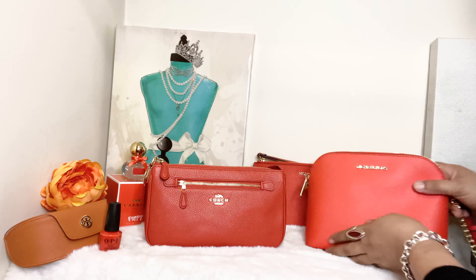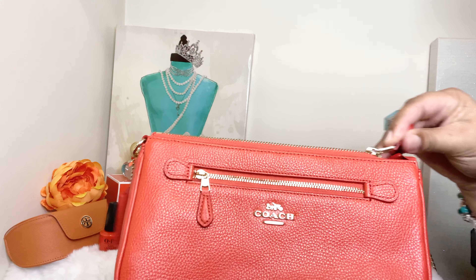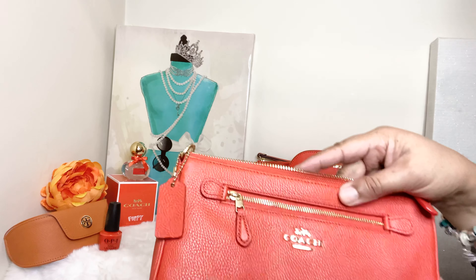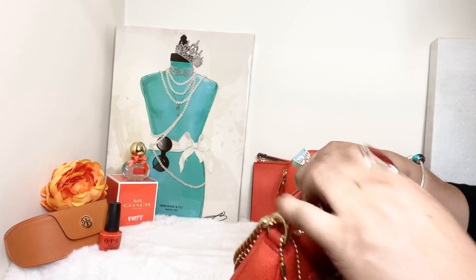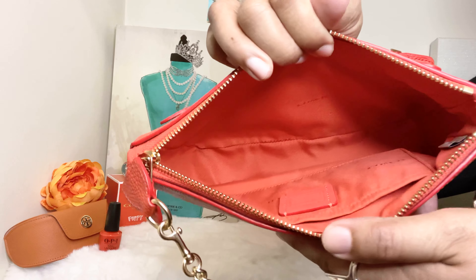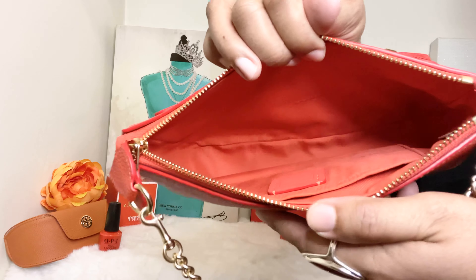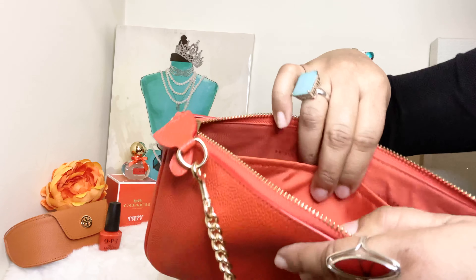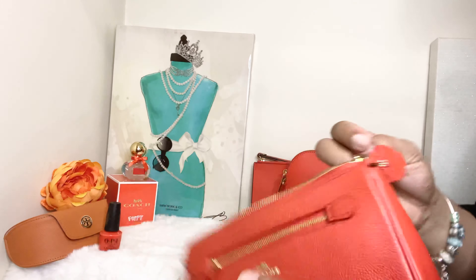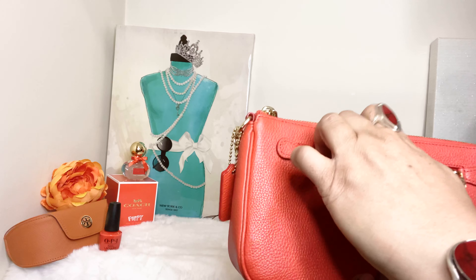With the Coach Nolita in size 24, this bag can hold a lot. She also has beautiful gold hardware and a front pocket with a zip closure. You get a beautiful orange interior — look at that interior, it's so pretty. The watermelon color carries throughout the bag from the exterior into the interior lining. You also have a large pocket against the back wall and a lot of space in there, plus a small front pocket.